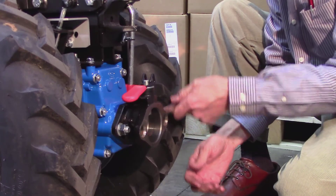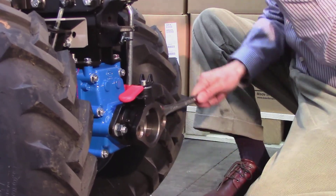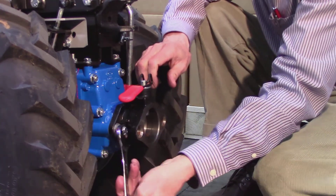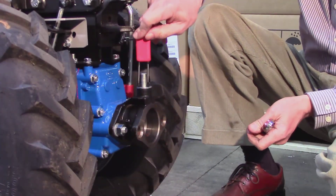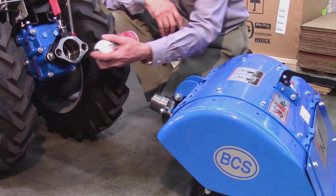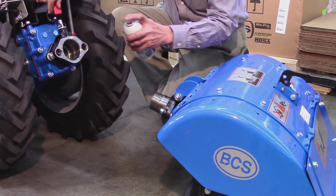Install the nuts and, using your 19mm wrench, fully tighten the two PTO nuts. Lift the red lever and you're now ready to attach your implement. We recommend that you spray the tang, bushing, and top lever with a silicone-type oil whenever you change implements.